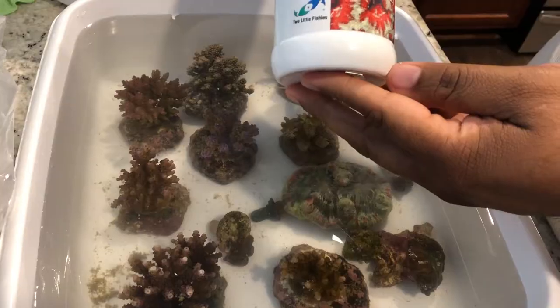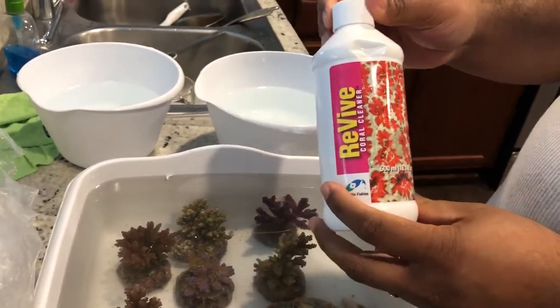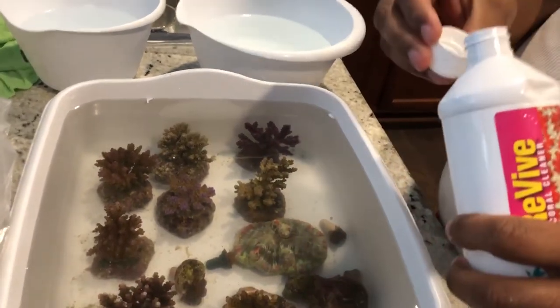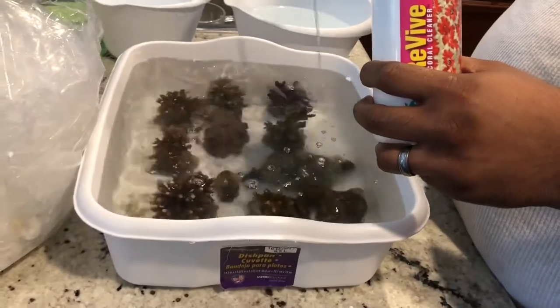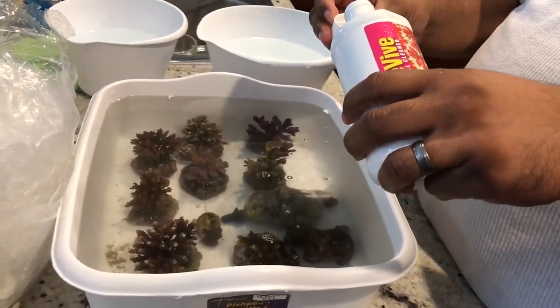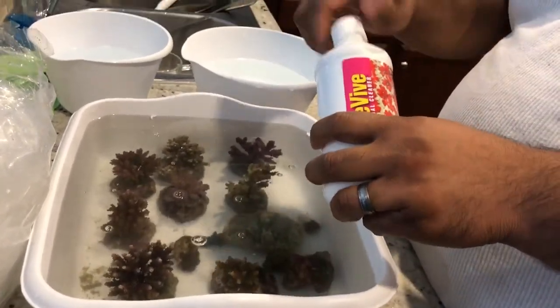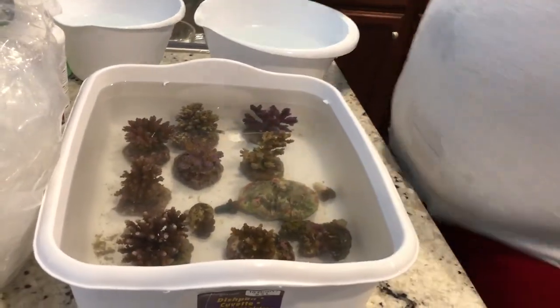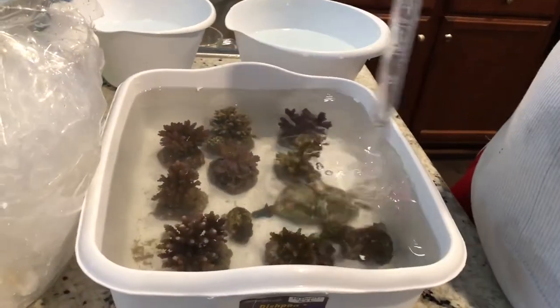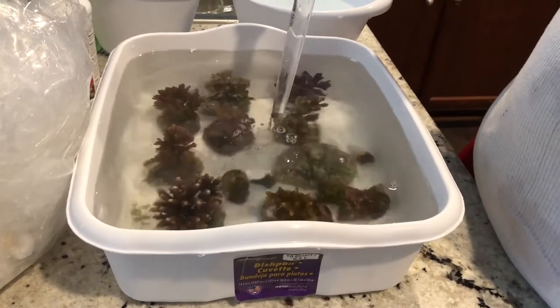I'm taking a little turkey baster and blasting some of the corals, seeing if I can brush off some of those critters. Here I've got my Coral Revive. Coral Revive goes about one cap for every two or three gallons — I always go a little bit on the higher side, so I use about two caps for my little container here. I know that this is safe for my corals; I've done this 40, 50 times already when I got corals. After dropping in the Coral Revive, I mix it in really well and I'm going to let these guys soak for right around 15 minutes.